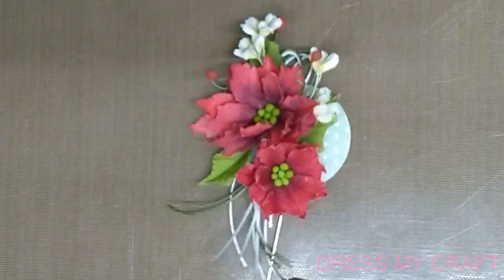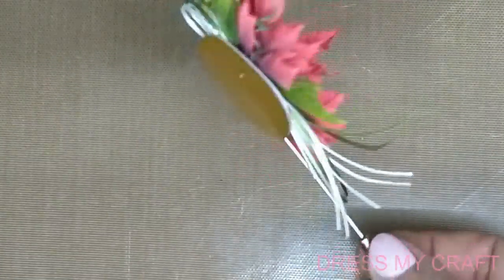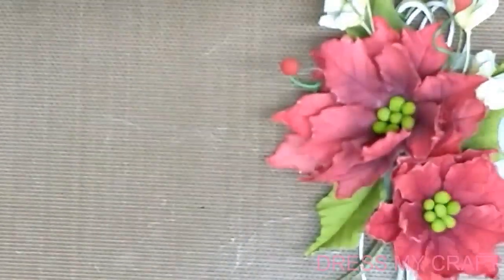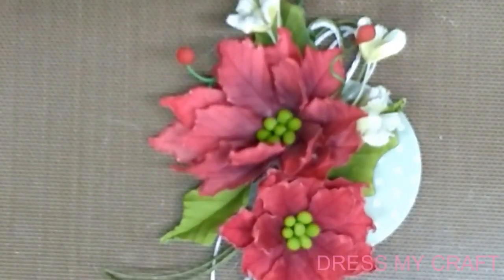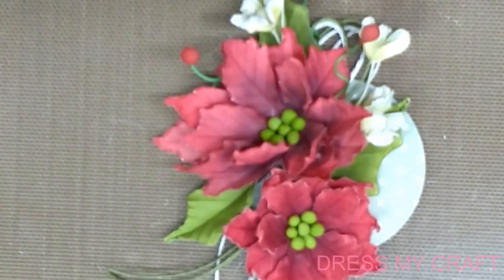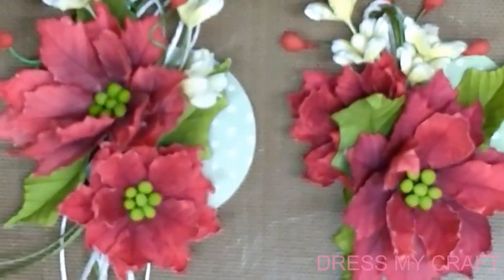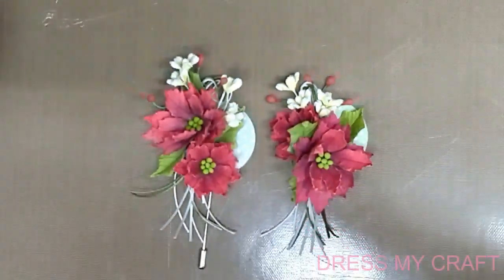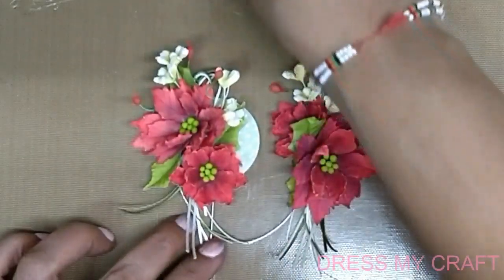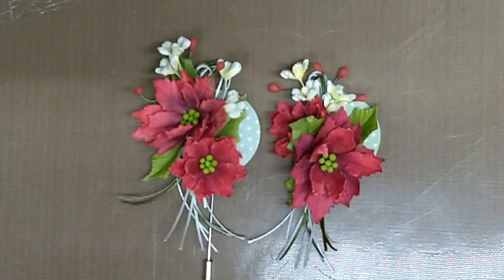This completes the arrangement. Here is a close-up so you can see how beautiful this cute little brooch looks — from the back and from the front. This is how you complete your brooch, and here we are ready with two beautiful brooches. Thanks for watching — I hope you've all enjoyed this flower making as much as I've enjoyed teaching you all. We'll be adding the list of supplies after the video. Thank you so much!